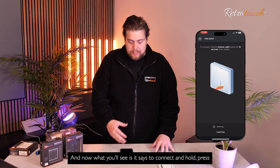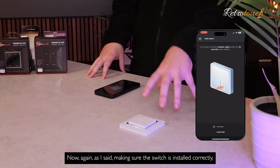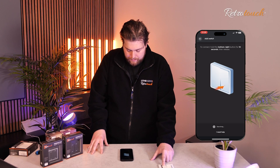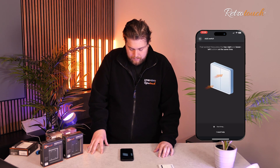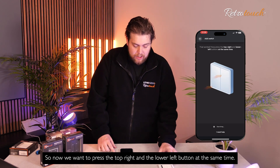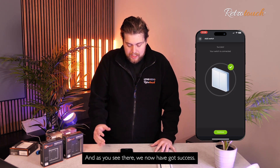Now what you'll see is it says to connect: press and hold the right button for 10 seconds. Making sure the switch is installed correctly, this will be this one here — so I'm just going to press and hold that now. We've now got a prompt saying that's worked. So now we want to press the top right and the lower left button at the same time. And as you see there, we now have success — the switch has now been added.